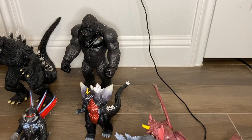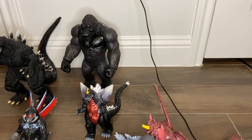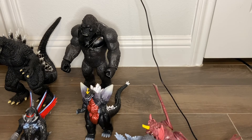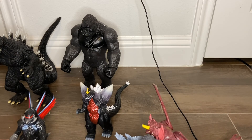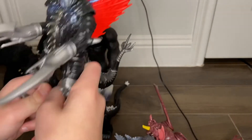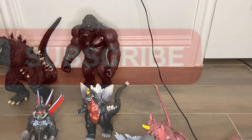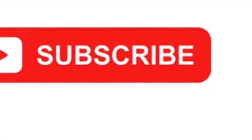Those are all the current Playmates figures that I have. I hope you all liked this video — subscribe to the channel, turn on post notifications, let your family know about this if they like Godzilla or if you just want to introduce them to the franchise.